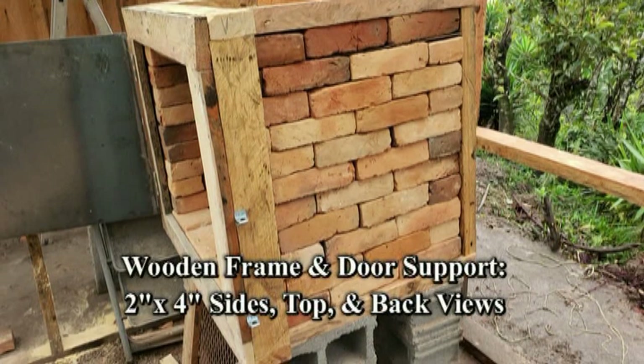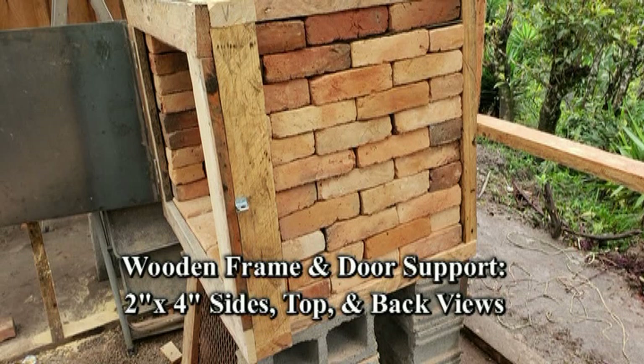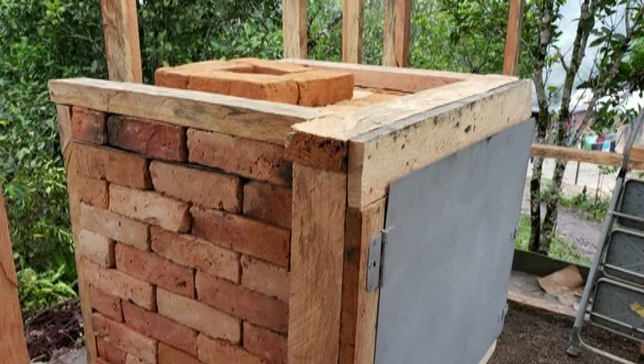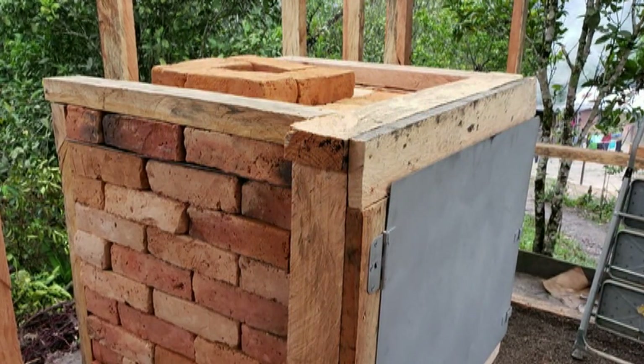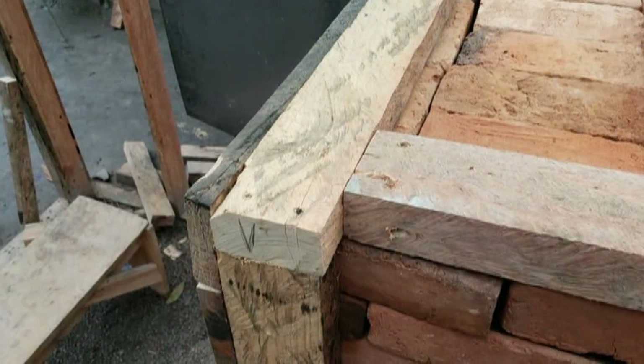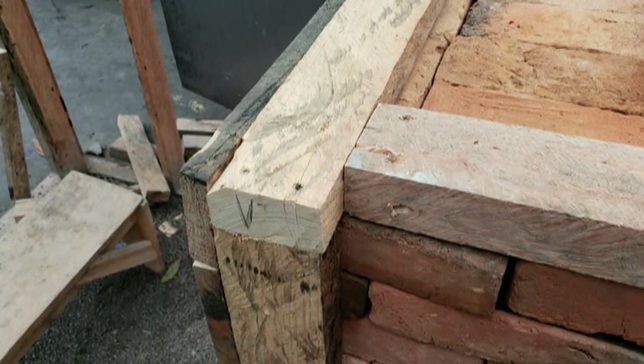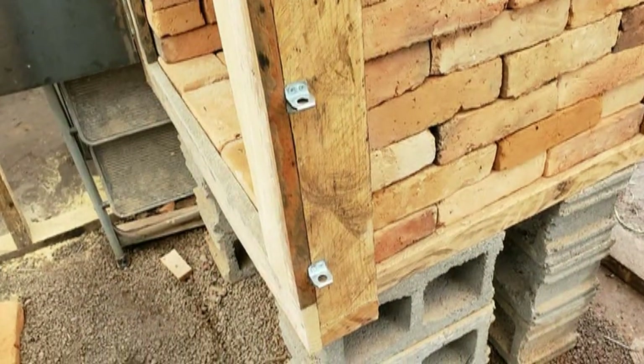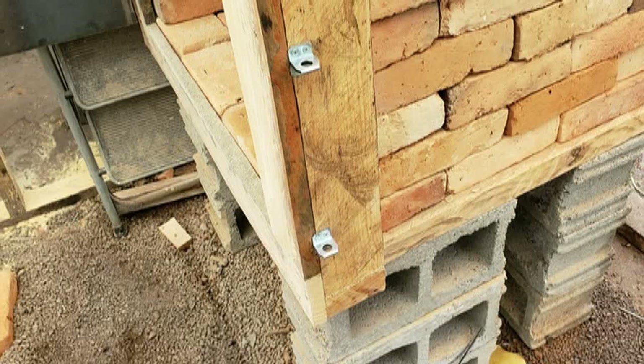The last part of the rocket oven is building a support frame. I cut 2x4 boards to be fitted on each side of the front of the oven along with a 2x4 for the top part to create this frame, as seen in the pictures. This creates a support to lock down the brick and for the attachment of the door later on in the build.